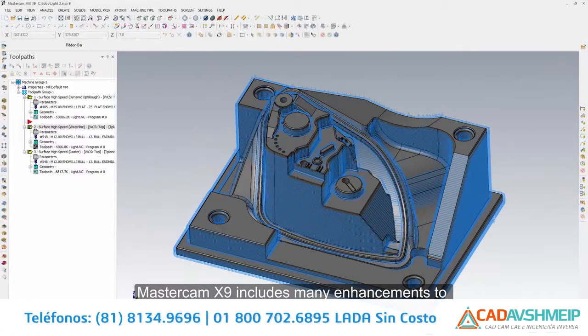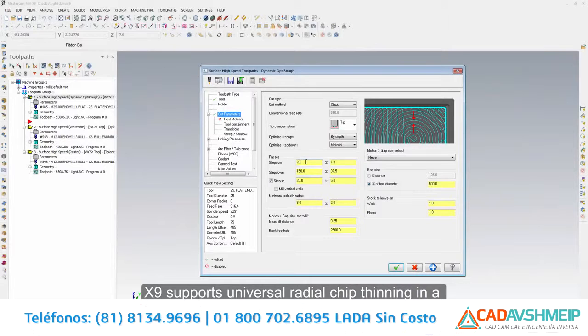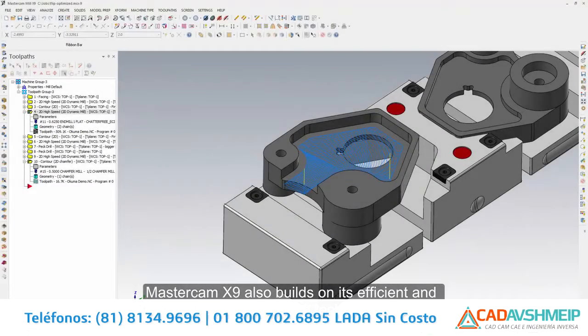Mastercam X9 includes many enhancements to the powerful mill product. X9 supports universal radial chip thinning in a number of mill and mill 3D toolpaths, which helps you program efficient feeds and speeds while maintaining targeted chip thickness.